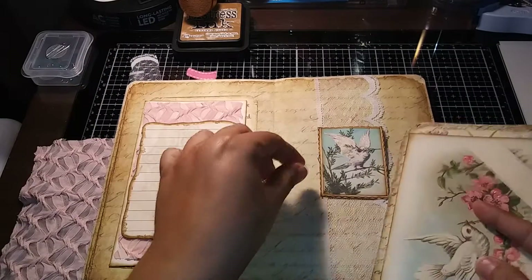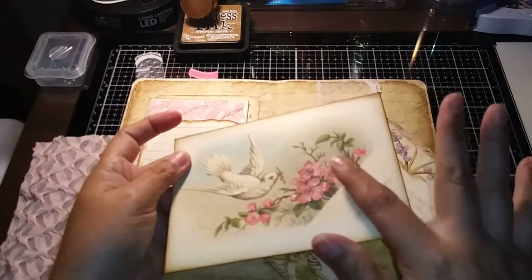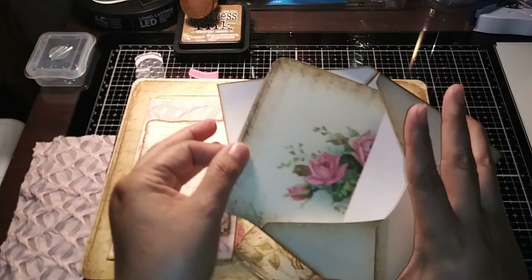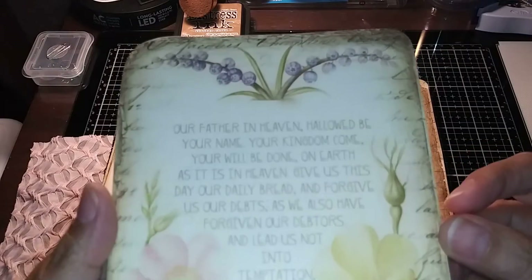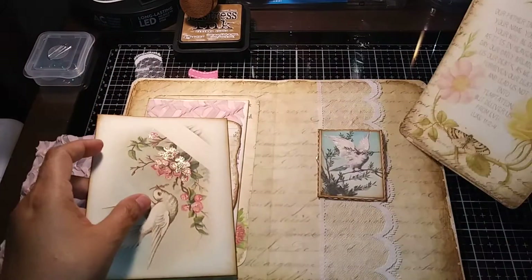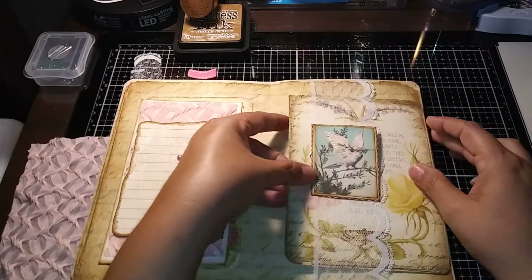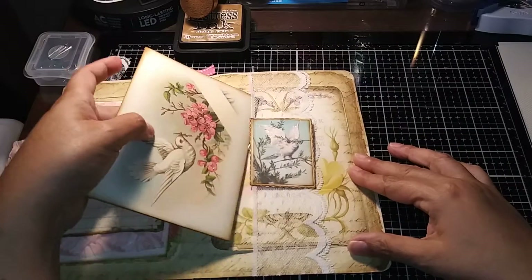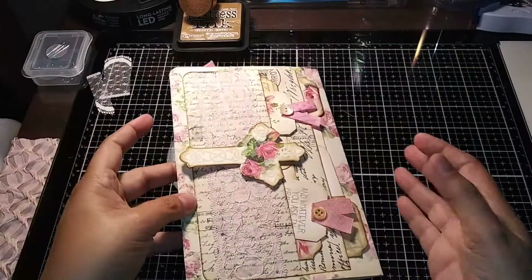This right here is the faith-based paper clip that I clipped on there, so it will look like part of the decoration — or if the person that receives this page wants to move it, they can. This is an envelope from the kit that I put a little bit of that famous glitter glue on that I like. I put some papers in there for her, and this was part of the kit as well — it is the Our Father in Heaven prayer, Luke 11:2-4. I put that in there along with this envelope so it holds it nice and neat.